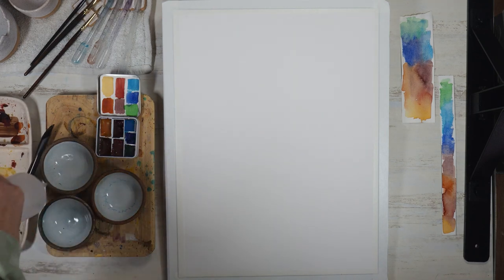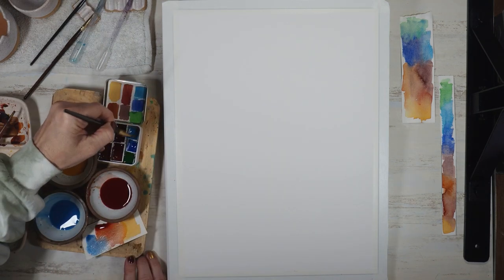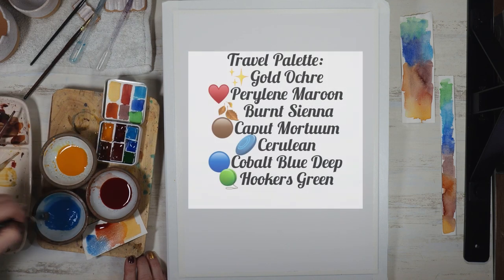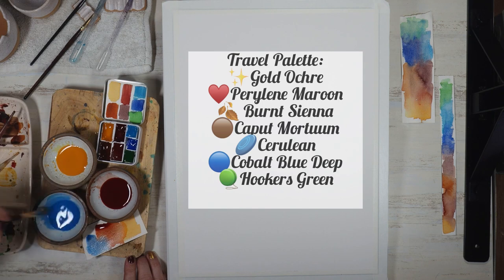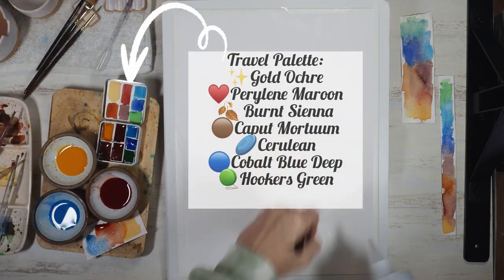Adding a little water to my ramekins, I'll begin to mix my colors. I'll be mixing a sky blue color, a deep red color, and a golden yellow using colors off of my travel palette.